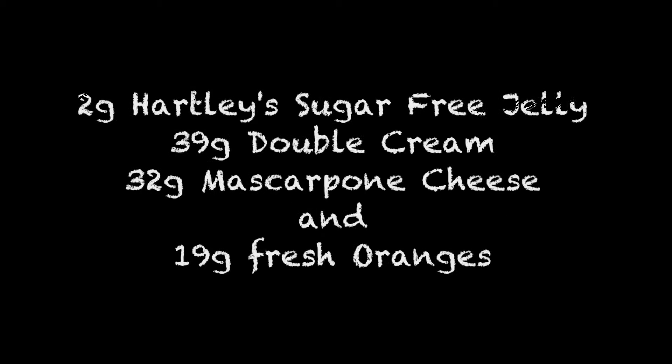These are the ingredients that I use: 2 grams of Hartley's sugar-free jelly, 39 grams of double cream, 32 grams of mascarpone cheese, and 19 grams of fresh oranges.